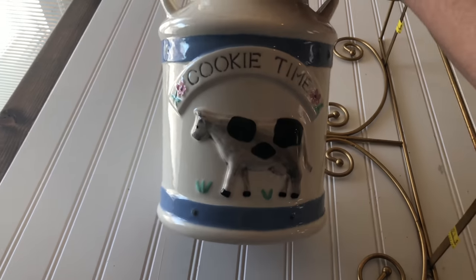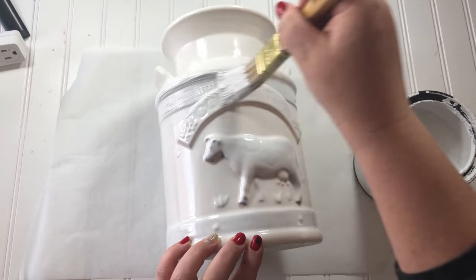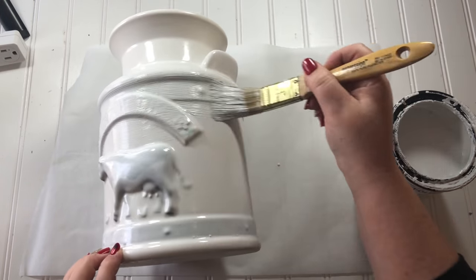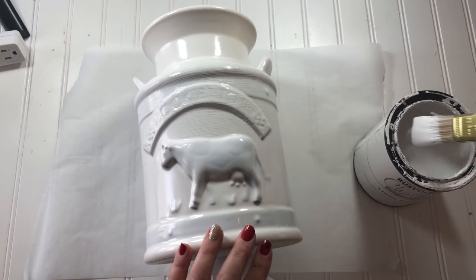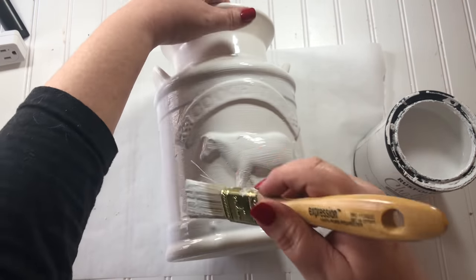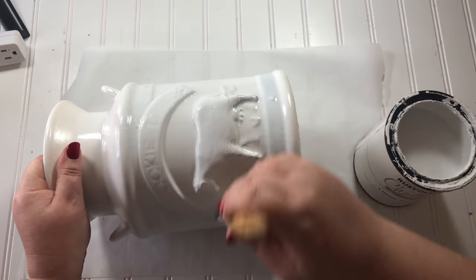Here's a reminder of what that milk can cookie jar looks like before I took it outside and spray painted it white. You can still see some of that blue showing through, so I had to give it a layer of white chalk paint, and that took away the gloss I thought I wanted. But as with a lot of crafts, they evolve and may not be exactly what you envisioned — but oftentimes they turn out even better than what you had in mind.